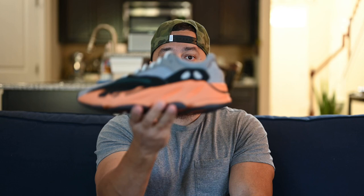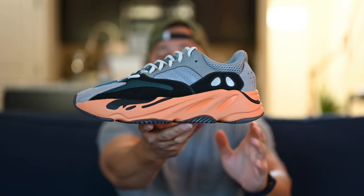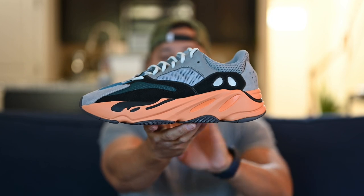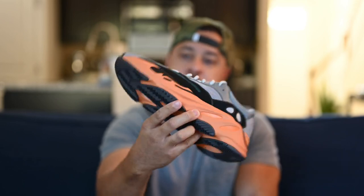Do me a favor — comment down below and let me know, did you guys pick these up? And I want to know how you feel about this Wash Orange colorway, and in particular how you like what they're doing with this orange midsole for the last few 700s. I'm curious to know how you guys feel about it. Thank you for watching — please drop a like on the video and subscribe to the channel. I'll see you next time.